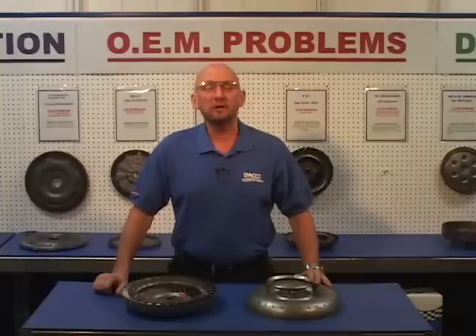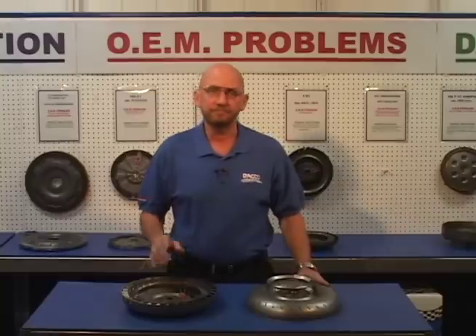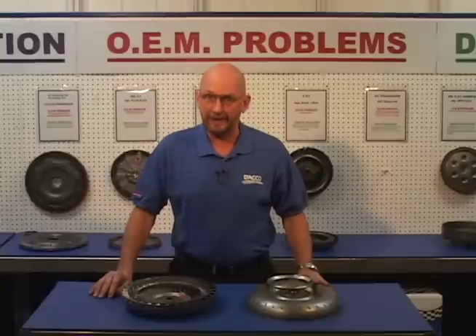As a result of heavy torque loads in these converters, the turbine fins can become loose, causing noise and stress cracks to the turbine body. To combat this problem, we furnish sprays to each individual turbine. This stops the fins from becoming loose and also prevents stress cracks.